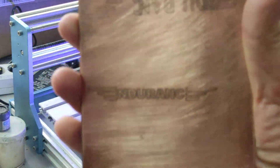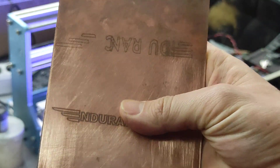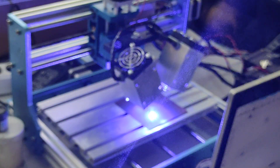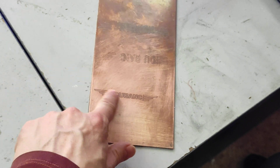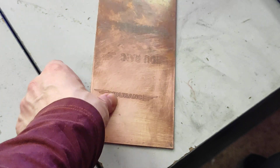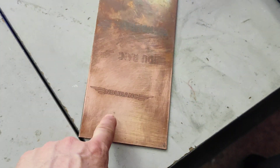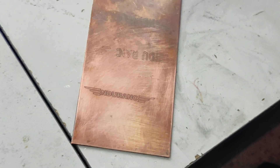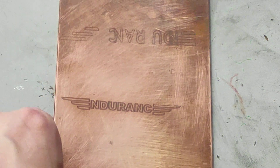I just want to show you that we already did it on a piece of copper — it worked really great. And you cannot clean it up. This was engraved on our DPSS laser, and let me do a zoom in so you can see that's really great.